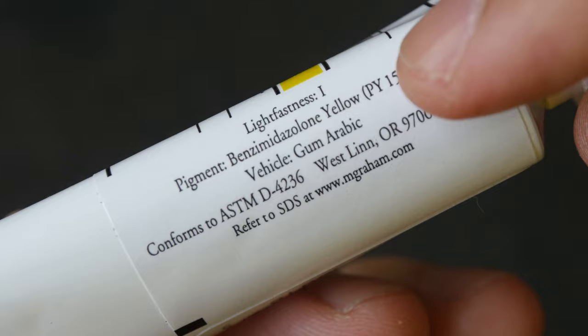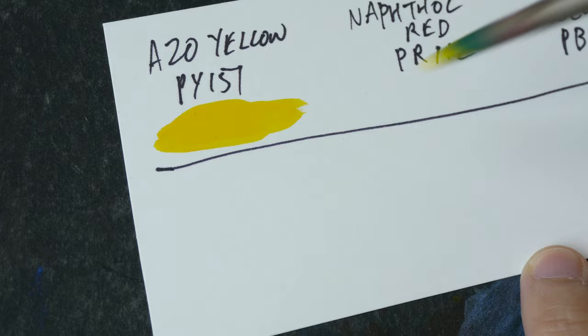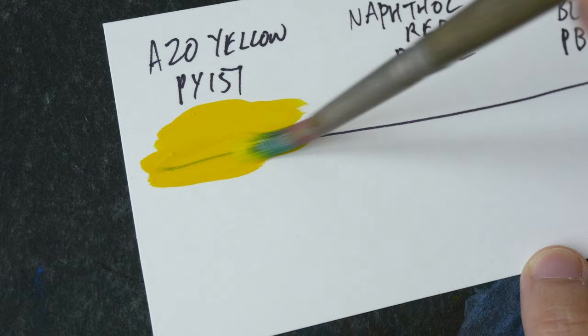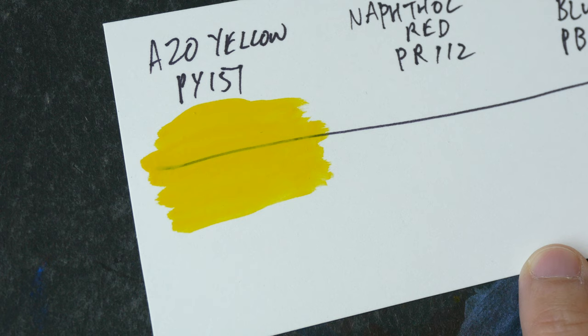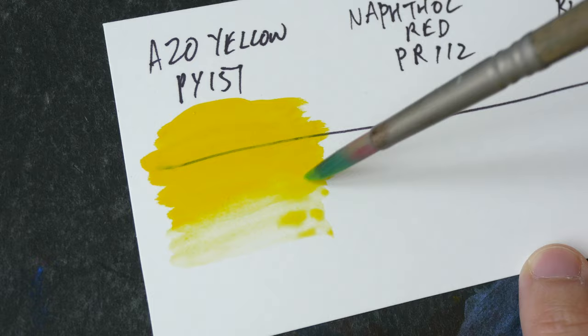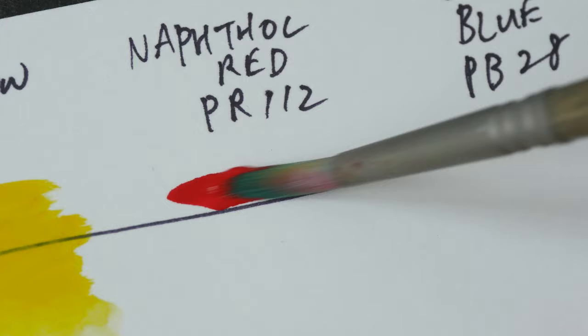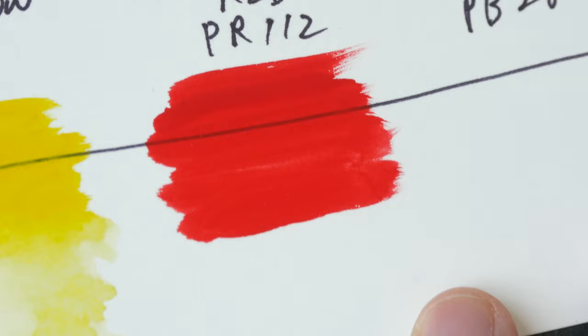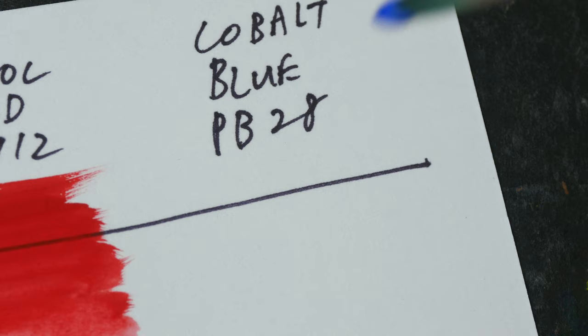Let me squeeze out some paint and swatch the colors. I'll start with Azo Yellow first — this is PY151. Let's see how opaque this is. I've added a little bit of water to make the paint flow a bit more easily. This paper I'm using is hot press paper. Next we have Naphtha Red — this is opaque but not fully opaque. And lastly, Cobalt Blue, PB28.